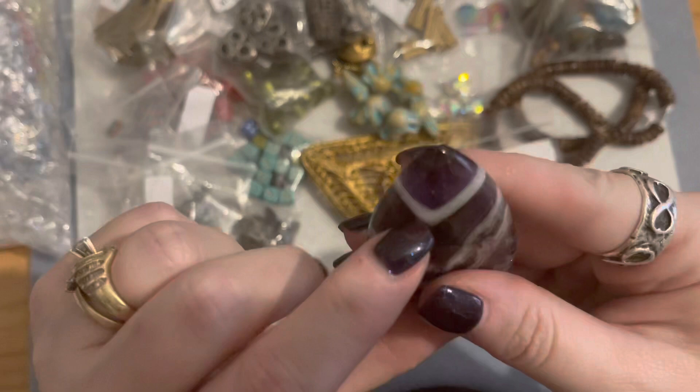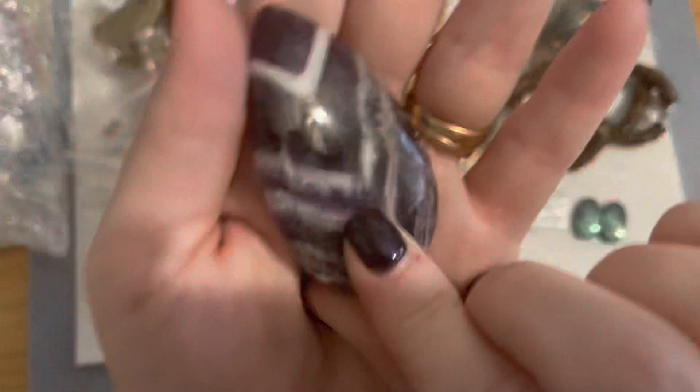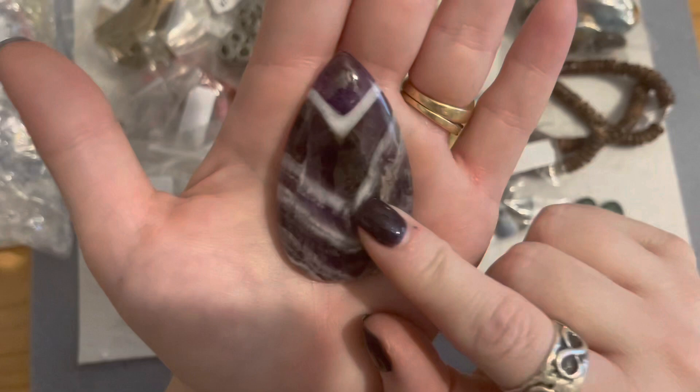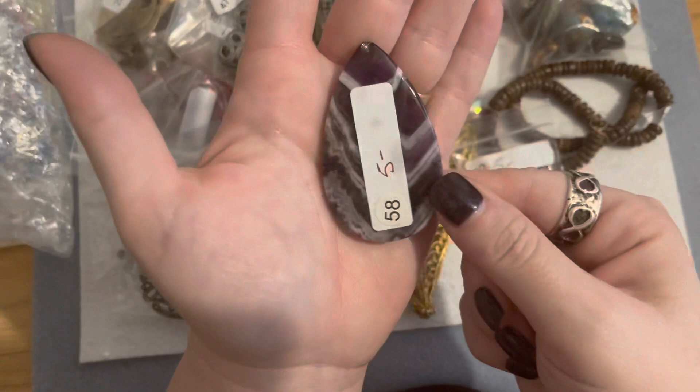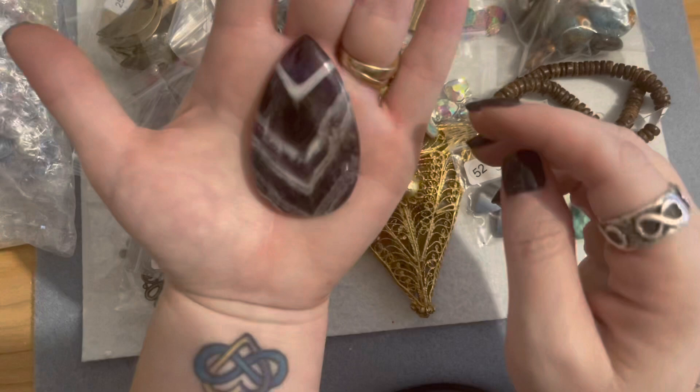I thought this one was drilled at the top but it's just chipped a little bit up here — so I'm going to have to do bead embroidery around this one. Or I could wire wrap it — I'm still learning on my wire wrap. I may give that a try on this piece because it's really really pretty. If I did something just across the bottom and across the top without hiding the middle, I could wear that as a beautiful pendant. It's a really pretty purple chevron amethyst — a nice big piece for five dollars.